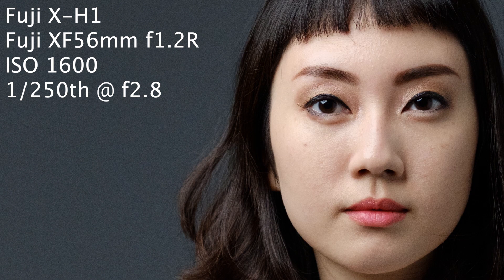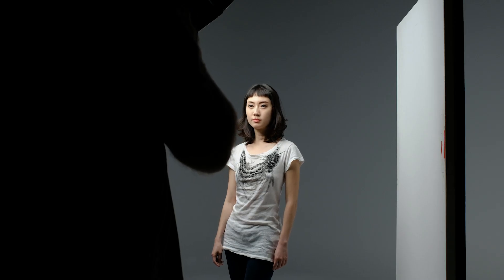Now I'm going to repeat the whole process on the XH1 with the 56mm, so we'll see how it goes with the inbuilt image stabilization. The XH1 now at 1600 ISO, still at f2.8 and 1/250th of a second to start. Dropping back now to 800 ISO and 1/125th of a second.